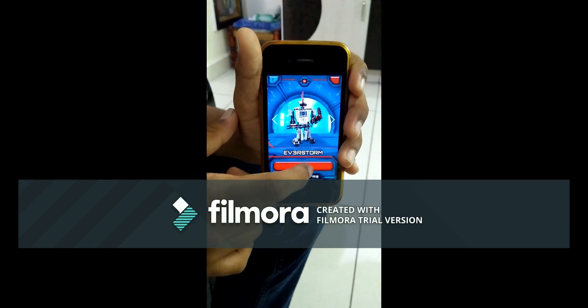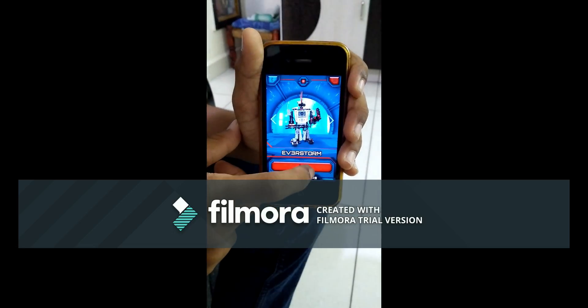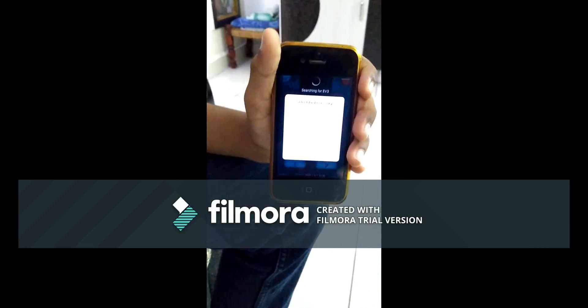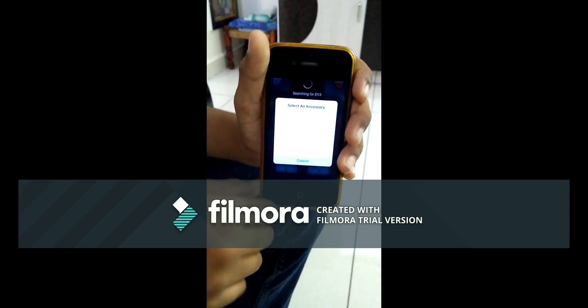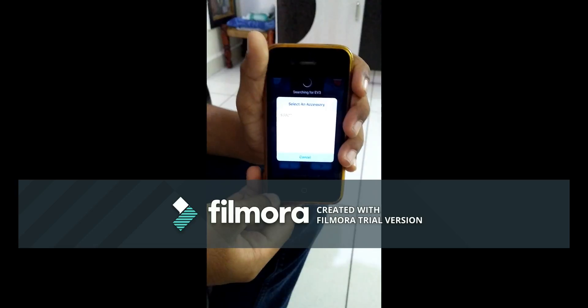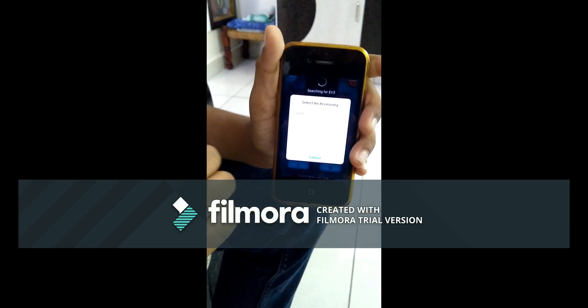First, you need to connect the Everstorm with your phone. Then press enter. Enable the iPad, iPod, and iPhone option in your EV3 brick. Then the phone will search for an accessory. The accessory means the EV3 brick.